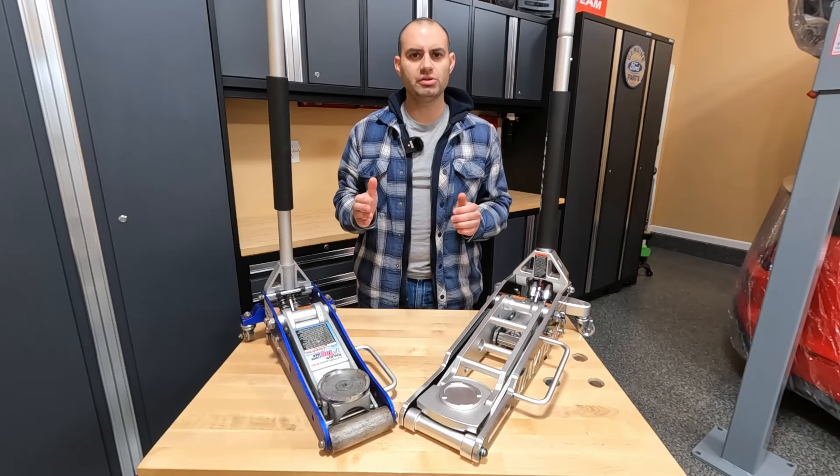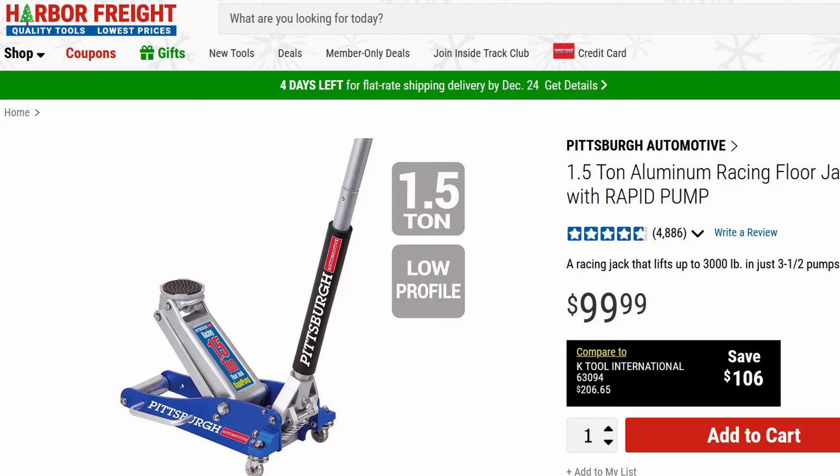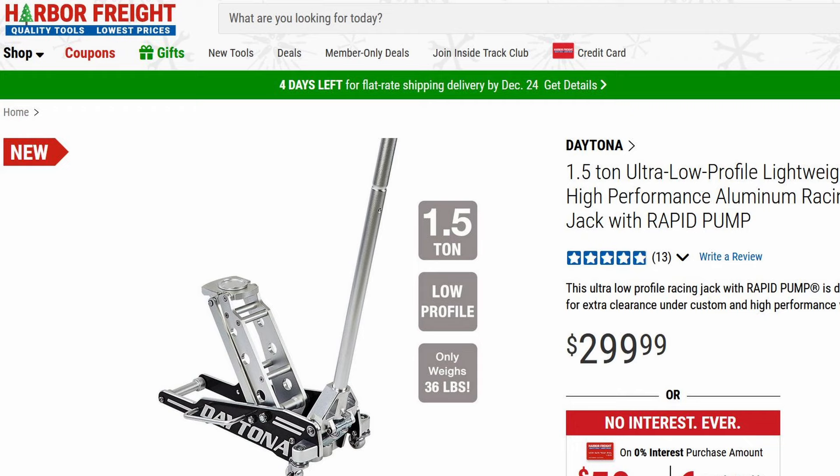Hey everyone, today I want to do a comparison test of cheap versus expensive aluminum racing jack. Both of these jacks are rated at 1.5 tons and they are both sold through Harbor Freight. This is the standard Pittsburgh aluminum racing jack that retails for $99, and this is their brand new Daytona high-performance aluminum racing jack that retails for $299.